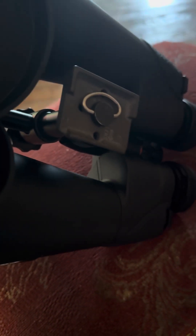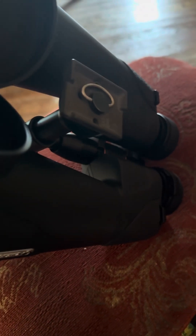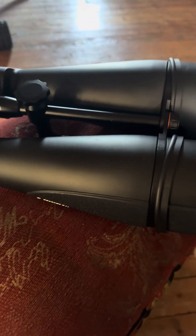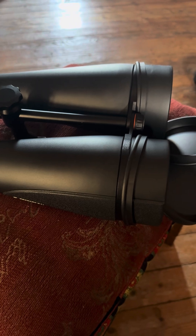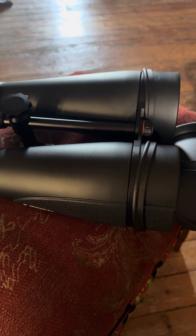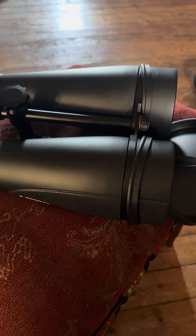You can attach them to a photographic plate and put them on a tripod. A photographic tripod is probably going to be too lightweight for these, so I've got them on an old Sky-Watcher tripod, which works fine.